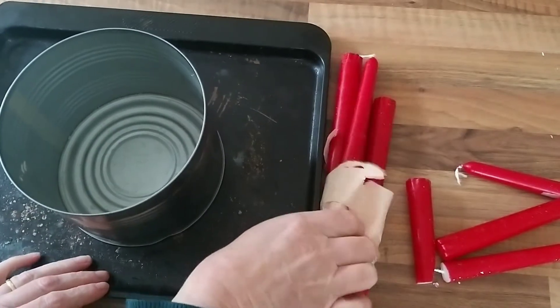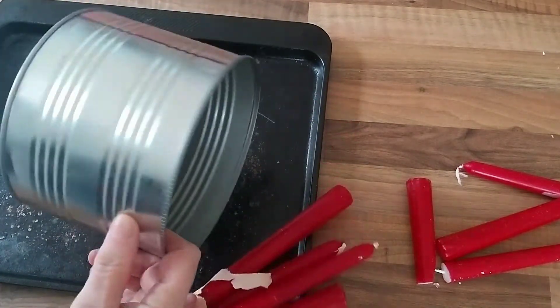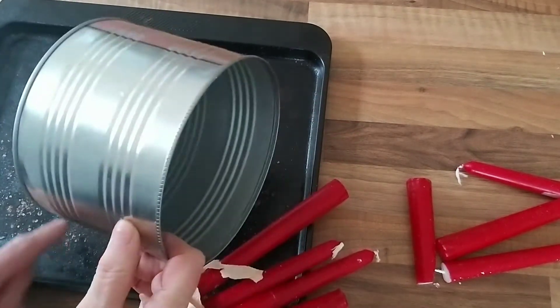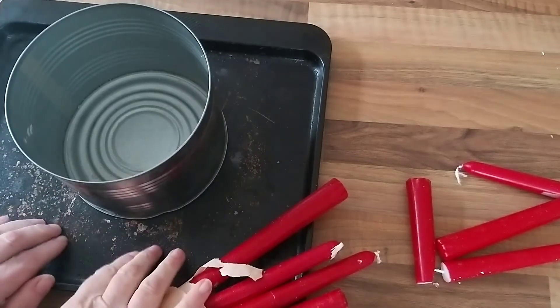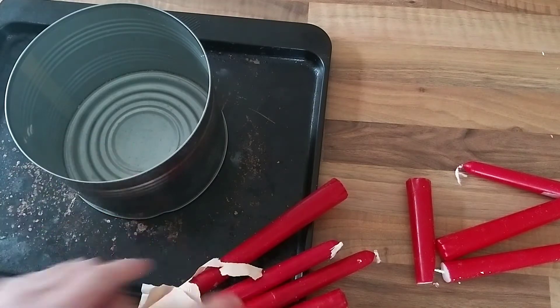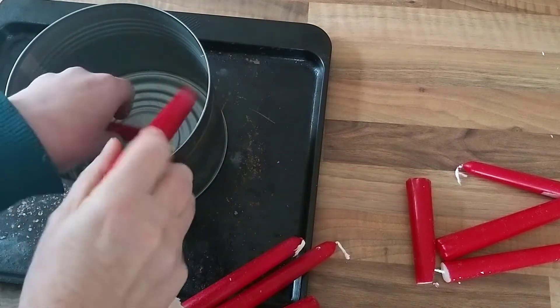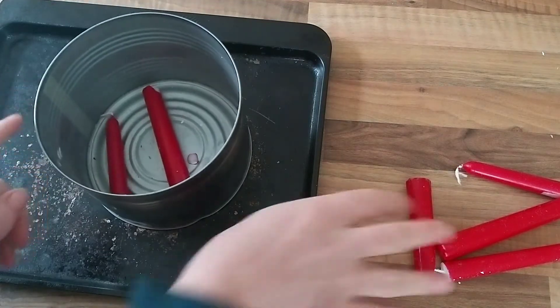Carry on and watch to the end of the video and I'll show you whether I've successfully melted these candles down or whether it was all a total waste of time. I quite enjoy this bit — snapping up my old candles. What I've got here is a heatproof container, this huge tin can, a baking sheet, and I'm going to put some water inside the baking sheet, then put the broken up candles into the pot and put my oven on low to melt them.